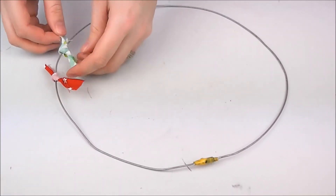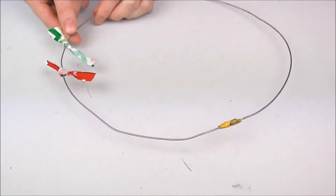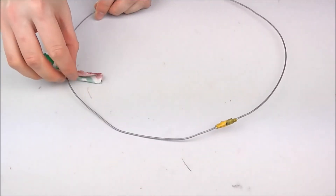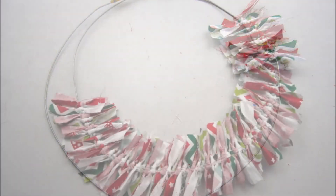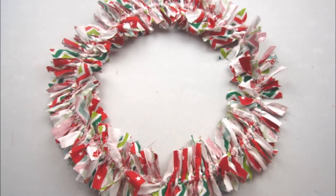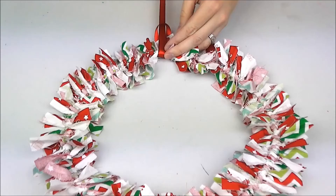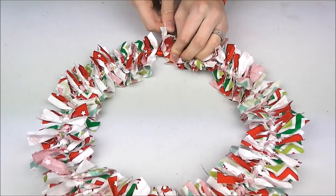Work in a sequence of colours to achieve a consistent result and push each knot closely into each other to achieve a tighter, fuller wreath. Once completed, tie one end with a ribbon so you can simply hang it on a door or on a wall.